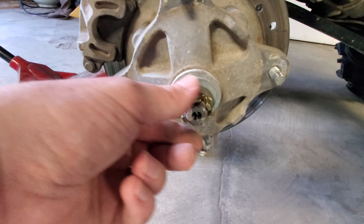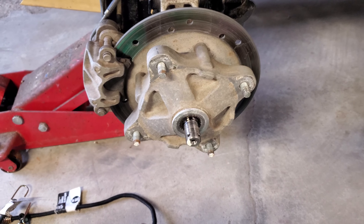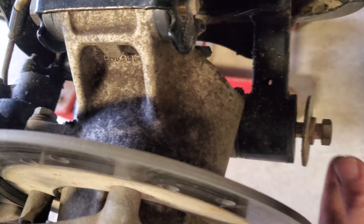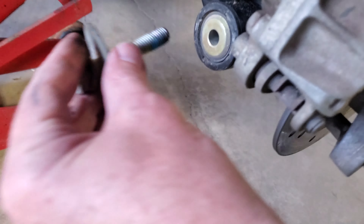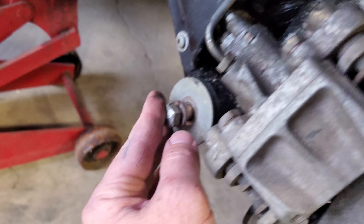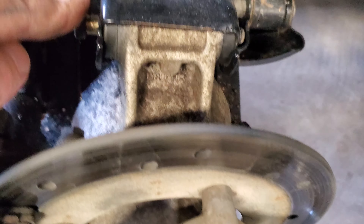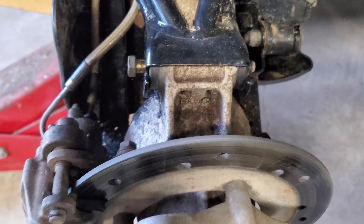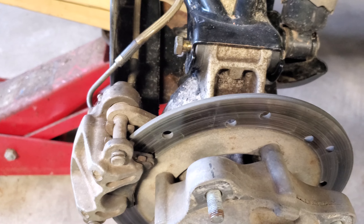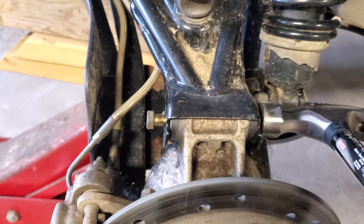First thing is to get the tire off. Tire's off now. Next step — pull this little cap off, slide that off, and there you've got your castle nut with your cotter pin through it. Now we're going to take out this cotter pin, just straighten it out with needle-nose pliers and pull that cotter key out.